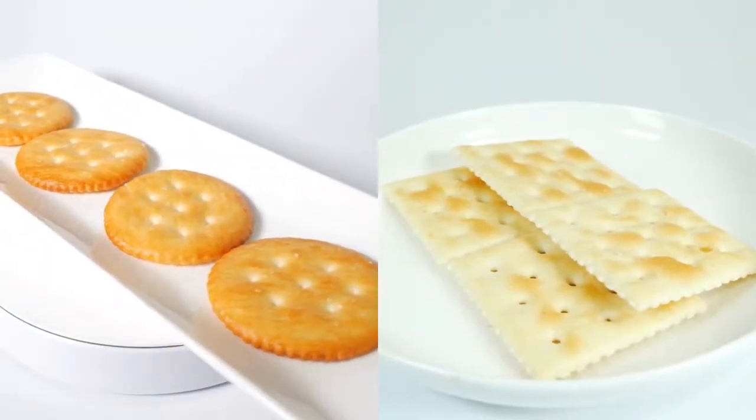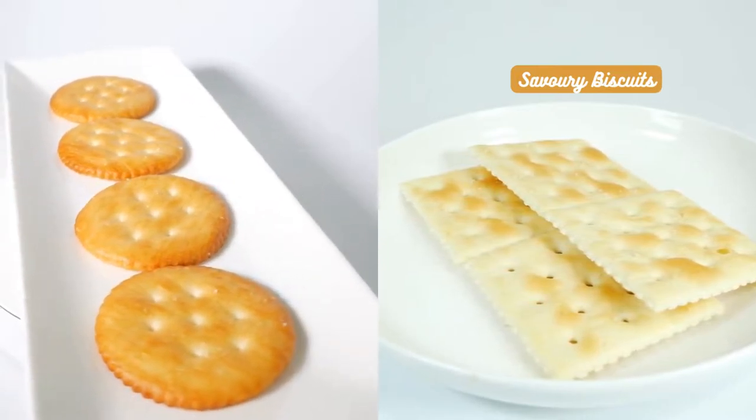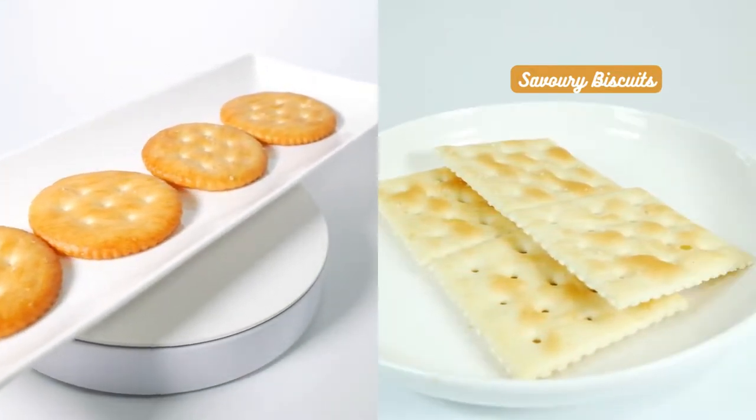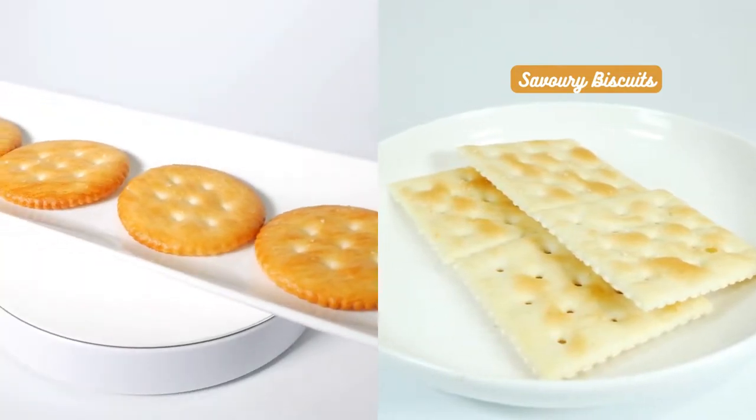Some biscuits, like those with strong savory flavors, might clash with the delicate nature of tea. It's like putting a bold performer on stage with a soft-spoken poet — the harmony might not be there.